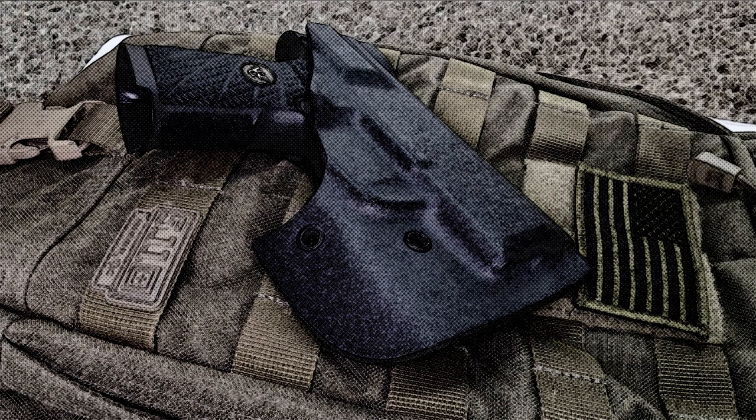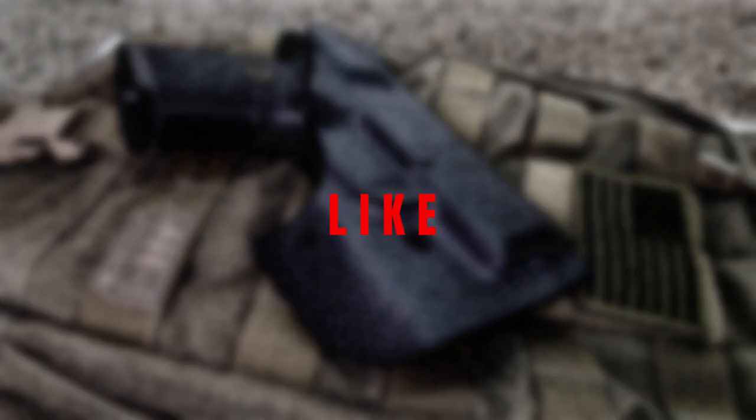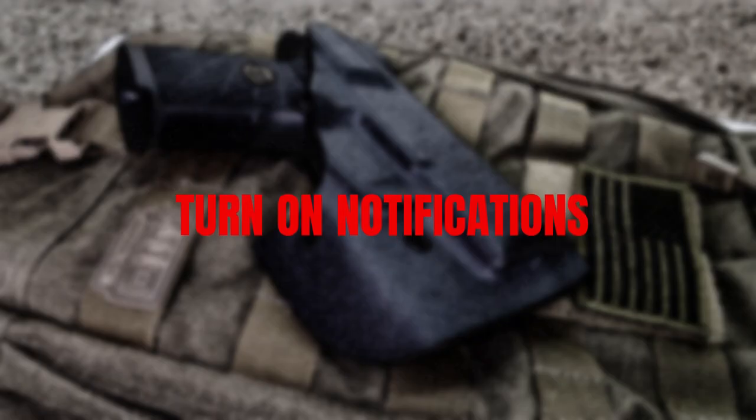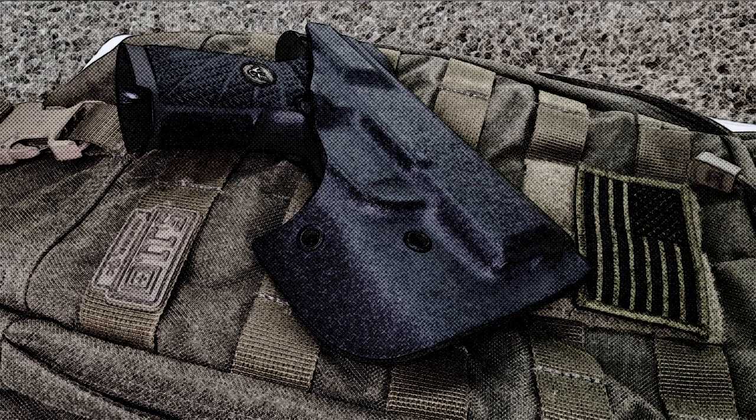Let me know what you think about this holster — leave your comments below, let me know if there's something you didn't like or something I may have forgotten. If you have any questions, let me know. Don't forget to like, subscribe, and share this video. May God bless you all and I'll see you on the next one.